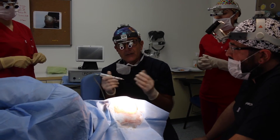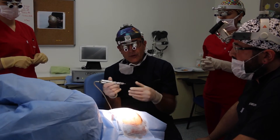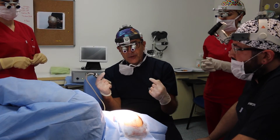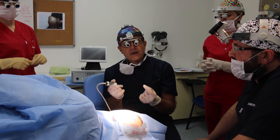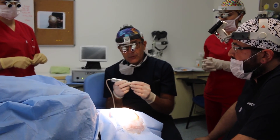Everybody here wants to teach us. They spent all day full time to teach and to say, do this, do not do this. The learning curve for me is very short. I can go home and I'm sure that next week I can start using this machine without problem.